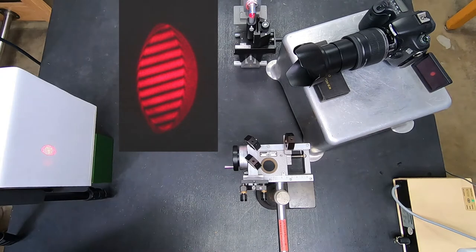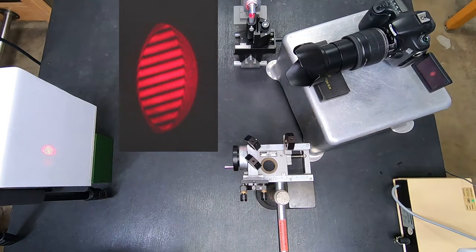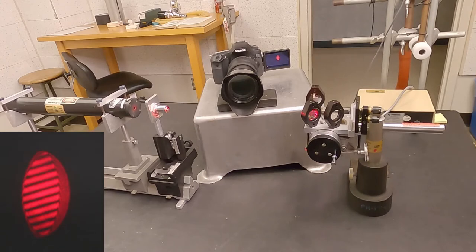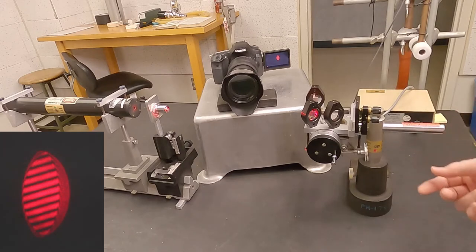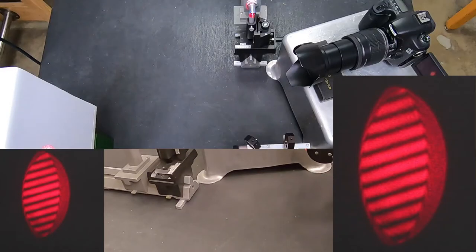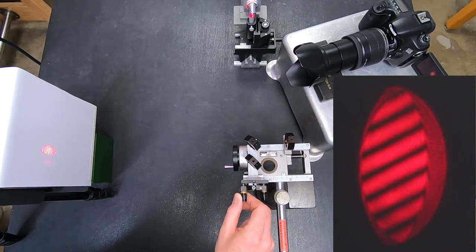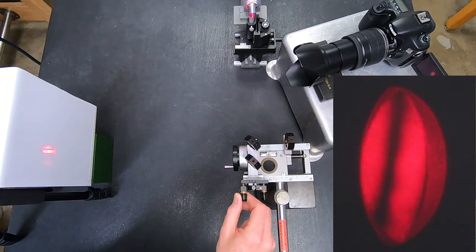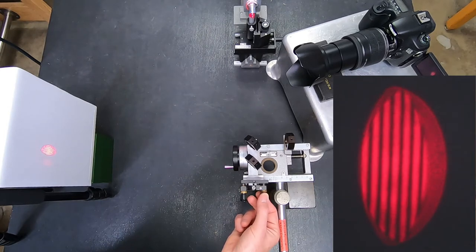Why is it stripey? It's stripey because this mirror, whose angle I can adjust, is not properly tipped and tilted. The stripes are mostly horizontal, which means the two waves are hitting each other tilted vertically. So I need to push mostly the top adjuster, which tips the mirror forward and backward. I'll move the adjuster — that's the wrong way because the stripes got finer. Let me go the other way. Stripes are getting bigger and bigger, and I can make them pretty vertical. And I can do the other adjustment — tilting the mirror left and right.